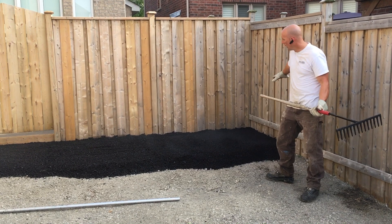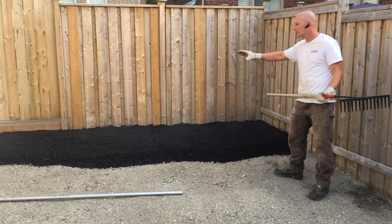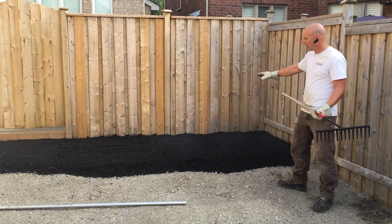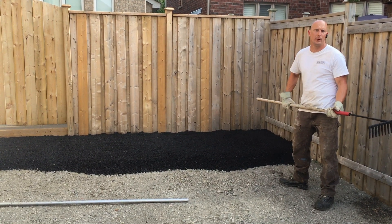We've got one strip — one top layer portion of asphalt — completed. I'm just going to give it a rough rake, then finish off that surface and join in the next section of asphalt with the bobcat loader.